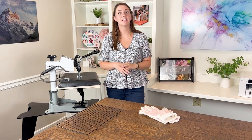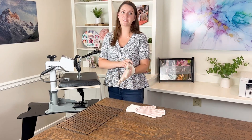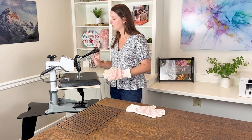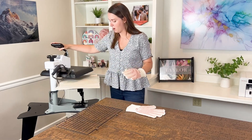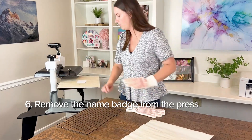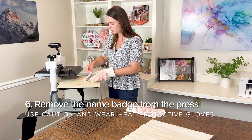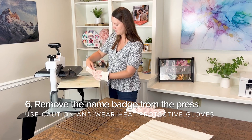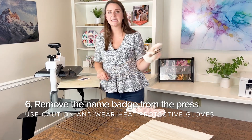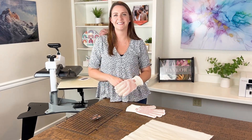We can grab our name badge off of the heat press since it's done sublimating. Go ahead and put on your heat protective glove — definitely use caution, it will be hot. Go ahead and open up your press. Remove the top sheet of protective paper, then pull the transfer away from the name badge using your heat protective glove. Here it is sublimated. I'm going to lay it down on our cooling rack to cool off for a few minutes. Here's our sublimated name badge.